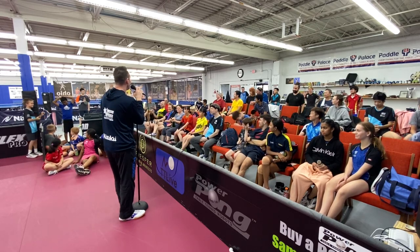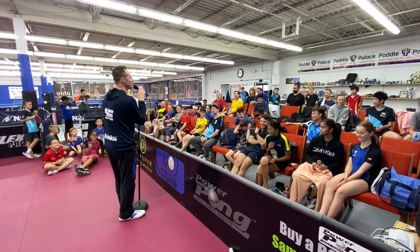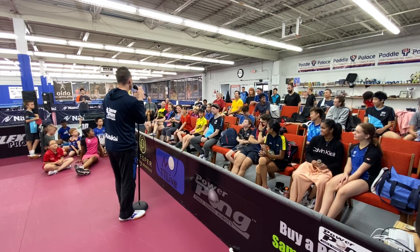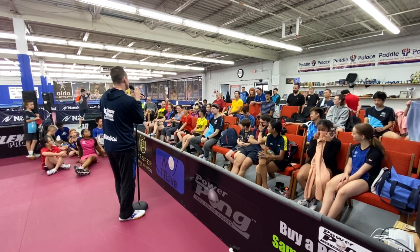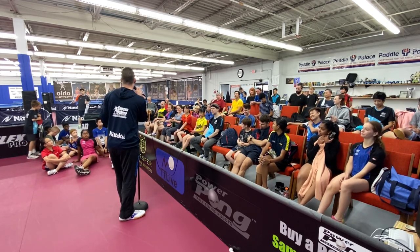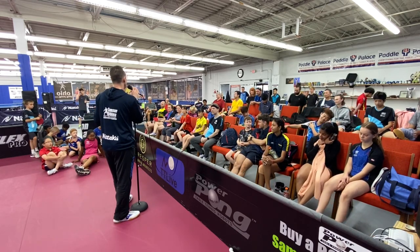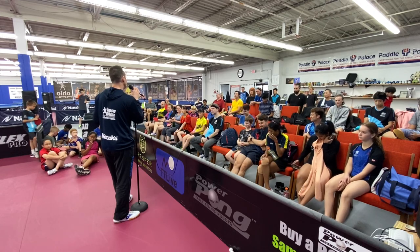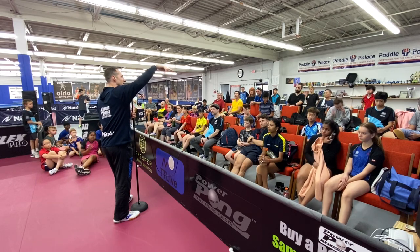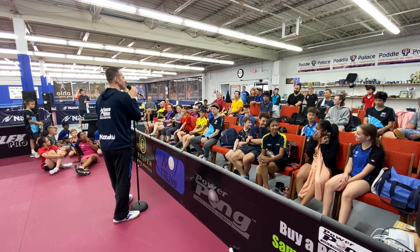Out of all the things you can look at, serve and serve return is probably the number one thing. How do they serve — does Laura have any tricky serves? Does Mandy have any ways she likes returning serve? Serve and serve return are your two big ones. If you can get into the rally there are different ways to push, block, and loop, but there are so many different ways to serve that's one of the primary things to be looking at.